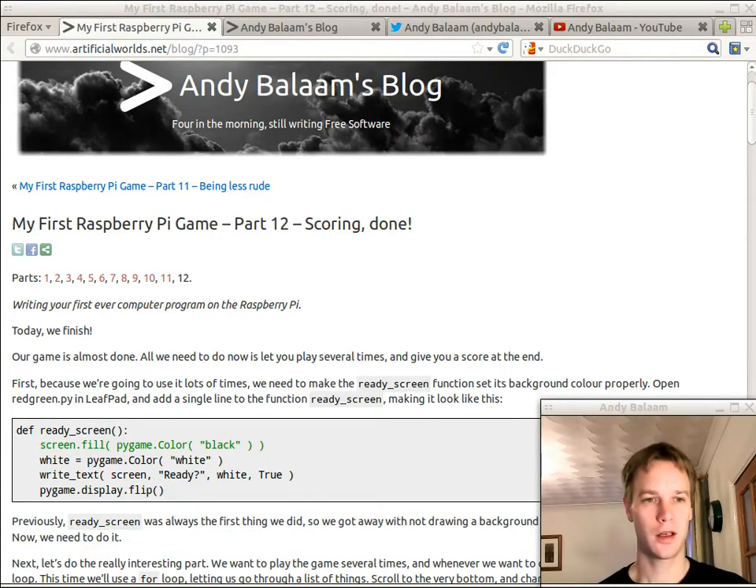Hi, my name is Andy and this is the last episode of my first Raspberry Pi game, in which we finish off our game. We've been writing a game which shows you either a red square, in which case you should press absolutely nothing at all, or a green circle in which case you should quickly try and press a button. Previously you've only been allowed to have one go, so it doesn't really feel like a game — it's just a little thing. But hopefully just enough to get you started.